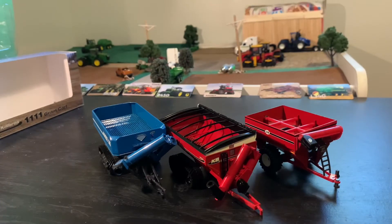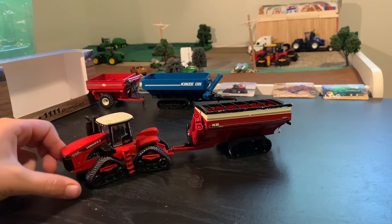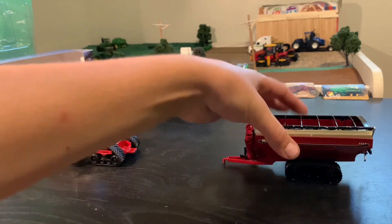Here they are side by side, and here it is hooked up to my 550 delta track. Really good combination.